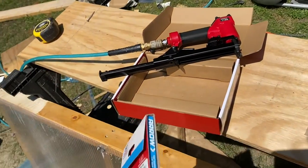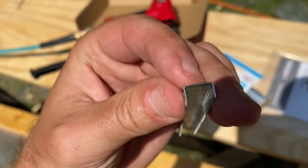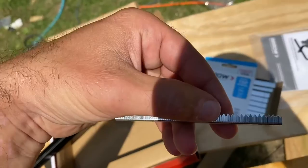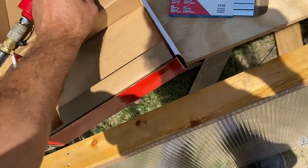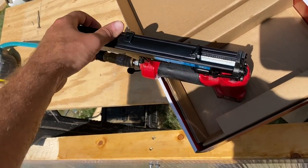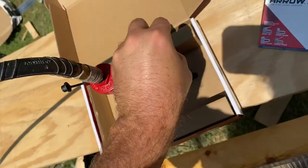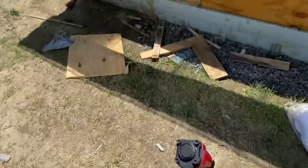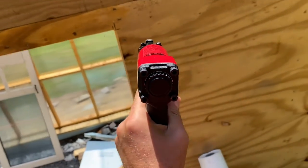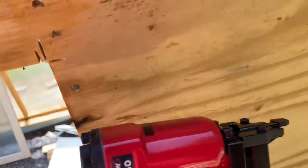Moment of truth — do I have to run all the way back to Home Depot? I'm going to do some Tyvek around this thing and that's how I'll test it out. Very aggressive staples — so far so good. It appears to be one coil at a time. I have to push down on the trigger. Shot a little deep, I'll have to adjust it.